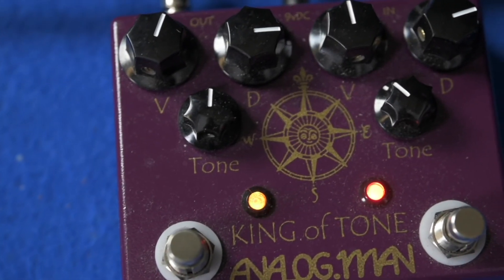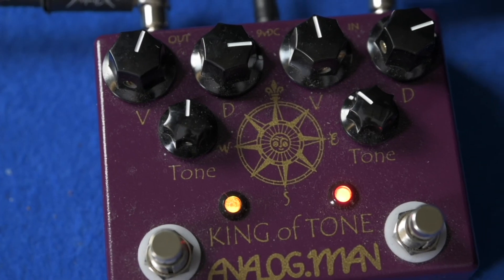With tones like these, it's not hard to see why the waiting list is so long if you want to get one of these new.